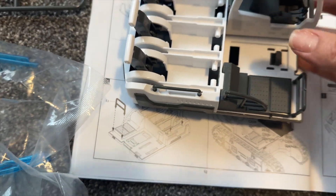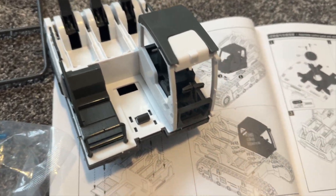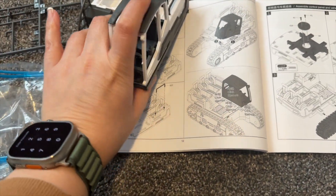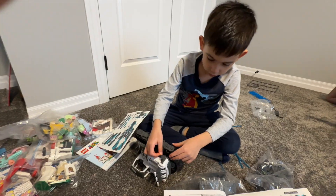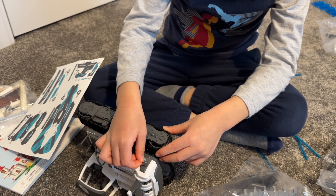Here is the part that we are building right here. You just need to make sure that you put everything together. In this case you have to push a little bit stronger on this part right here on the bottom, so your kid might need help with this part. There are a lot of fun things that you can do with your kid using this toy.